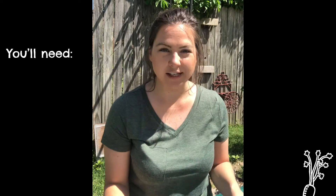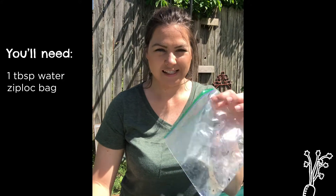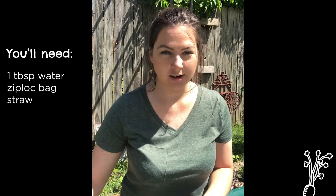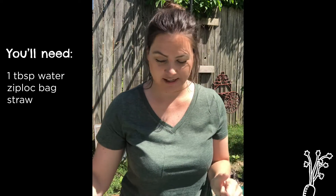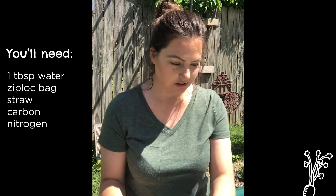Not all of us have compost bins, so I thought it would be fun to demonstrate how we can make compost on a smaller scale, such as in a Ziploc bag. What you'll need is about a tablespoon of water, a Ziploc bag, and a straw. If you don't have a straw, that's okay and we'll get to that. You're also going to need carbon and nitrogen. Our carbon sources — what we call the brown stuff in compost — is anything from newspaper to leaves or hay. Our nitrogen sources usually come from organic food scraps.